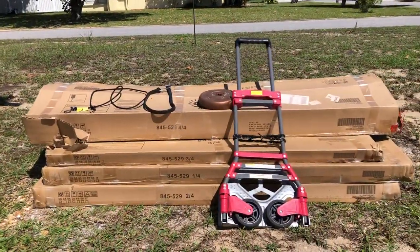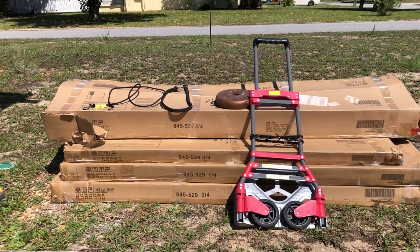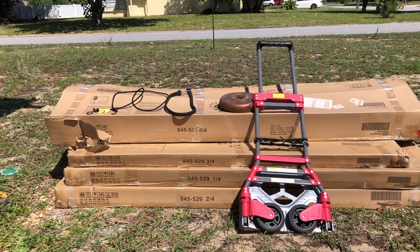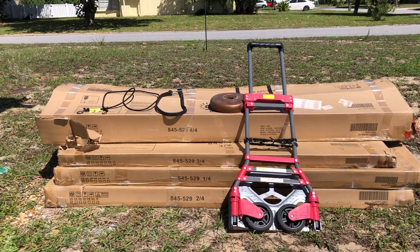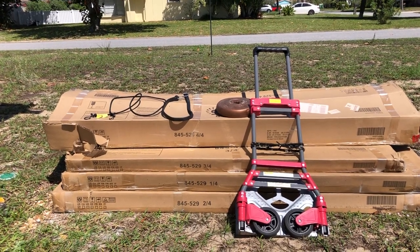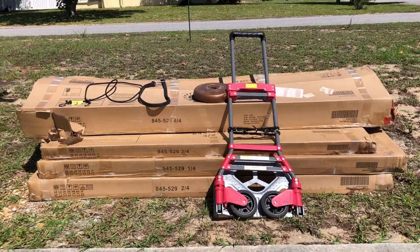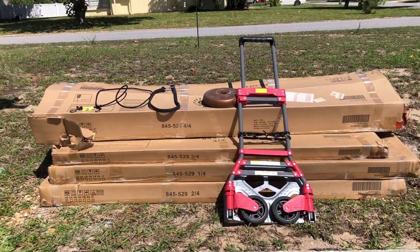I'm going to wrap the boxes with bungee cord — I opened them up and showed the unboxing in another video. I'll wrap the bungee cords around the boxes as I transport them to the backyard, using that hand truck to carry each box.